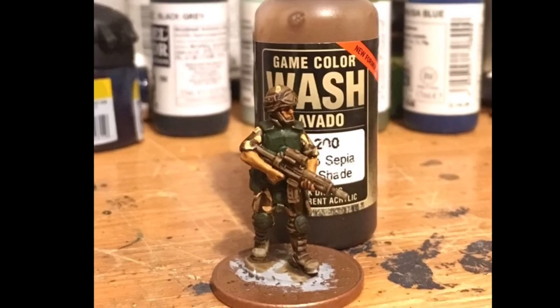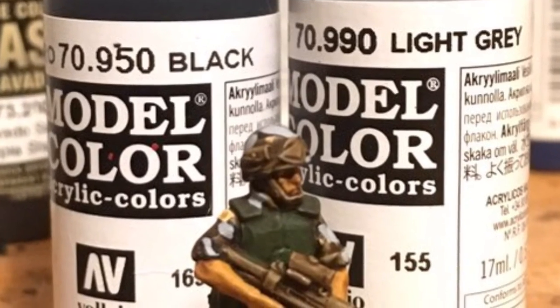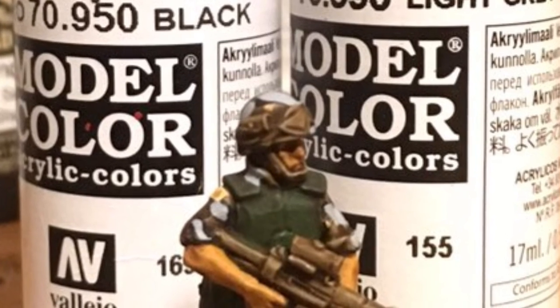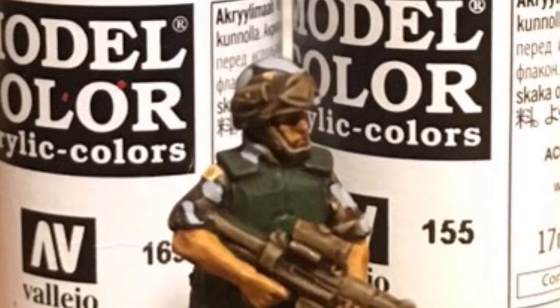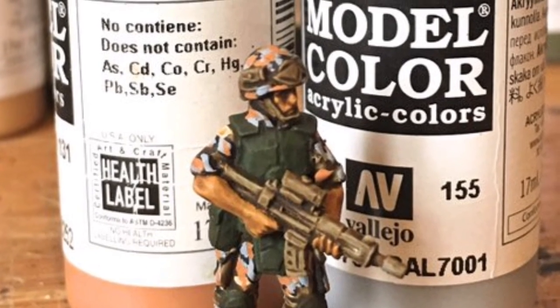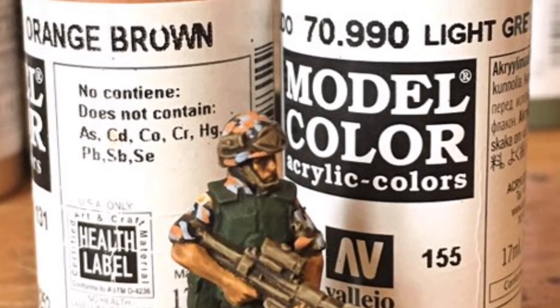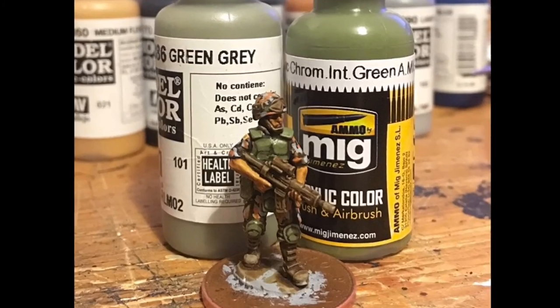I then wash everything in Vallejo sepia shade and leave it to dry overnight. I then paint black blotches, and then once dry, within those blotches light grey to create the basis of the camo scheme. Between those blotches I add Vallejo orange brown and more light grey to finish off the whole scheme. You're aiming for a mix between concrete and brick.